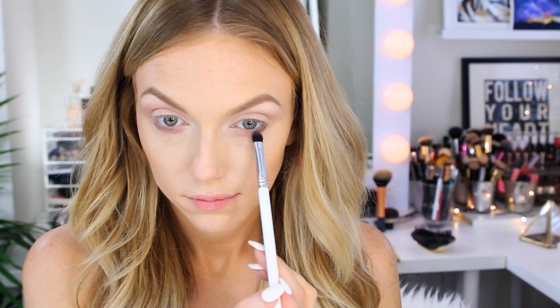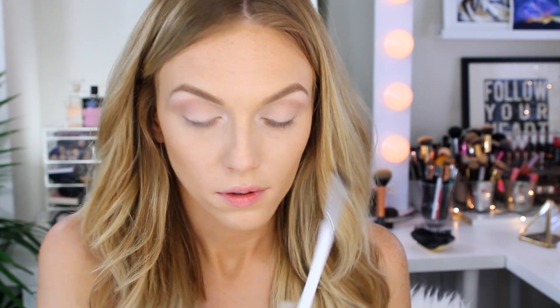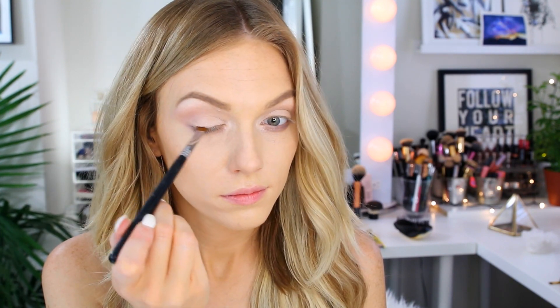Using a small fluffy blending brush, I went back in with a taupe and filled in the inner part of the lower lash line. I like to spend time on placement and blending of colors on the lash line because it can do just as much if not more to enhance the shape of your eyes than the lid shadows can. Then I take a darker purpley brown and apply it to my upper lash line with an angled brush, building up the color slowly to avoid fallout and create a softer line.